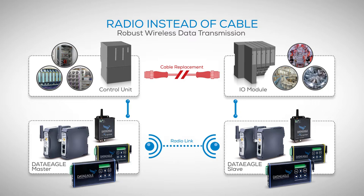Plug and play, and without changing the control unit or the I/O module. The DataEagle master is connected to the controller and the DataEagle slave to the I/O module. Point-to-point or multipoint connections are possible.